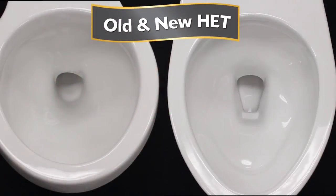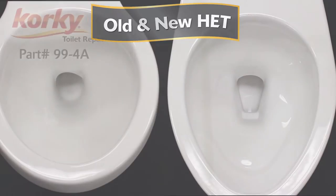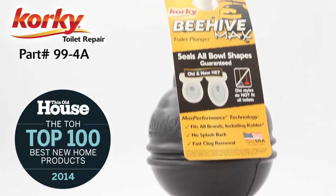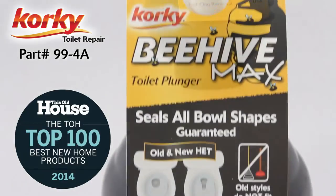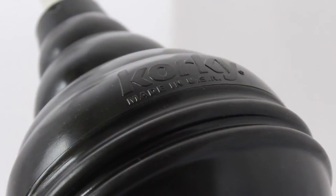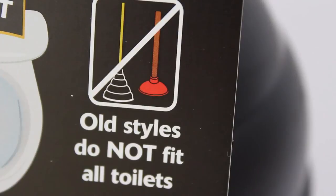Toilet bowl outlet shapes have changed, so standard plungers on the market cannot achieve a seal to effectively plunge. As featured in This Old House top 100 best new home products of 2014, the Beehive Max toilet plunger is guaranteed to fit all toilet bowl shapes and sizes in both old and new high efficiency toilets.